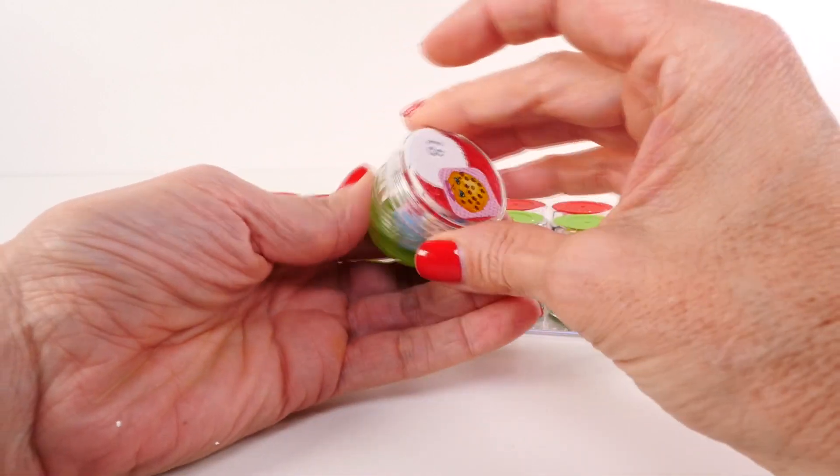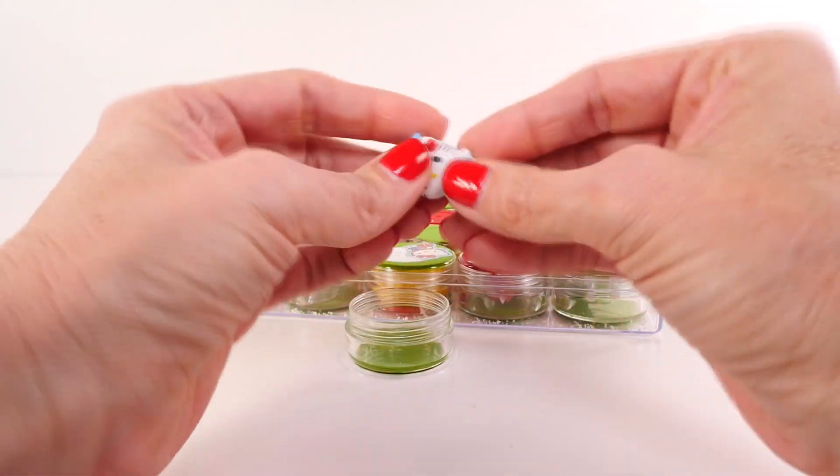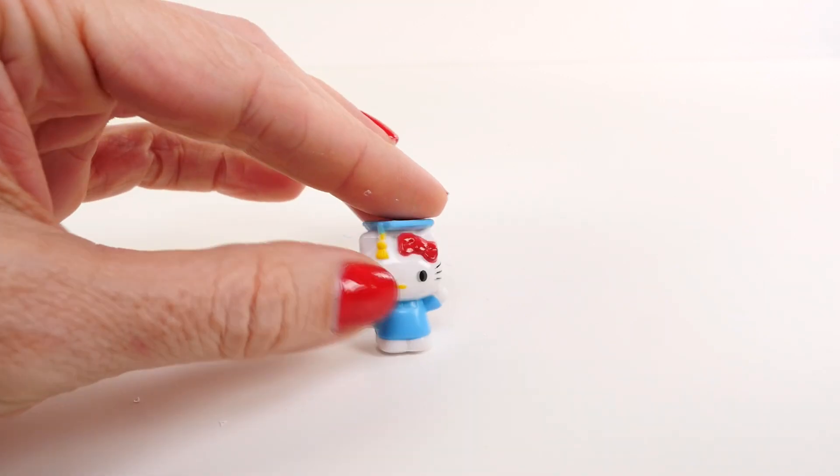We have Cookie on the outside. Yesterday we had Hello Kitty — no way, two days in a row of Hello Kitty! Yay!